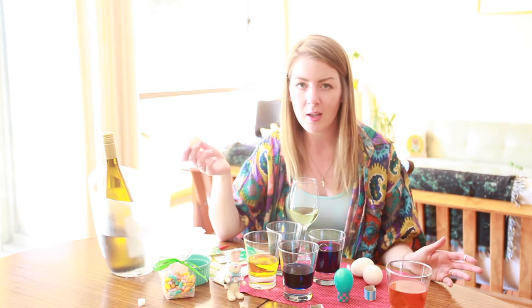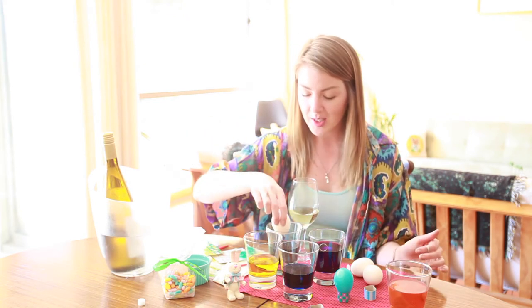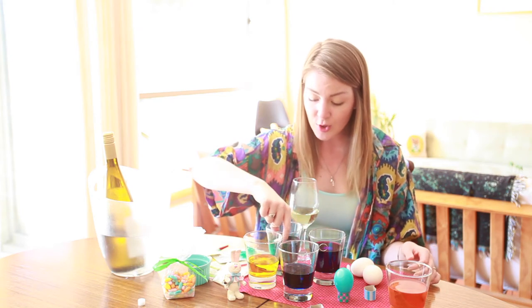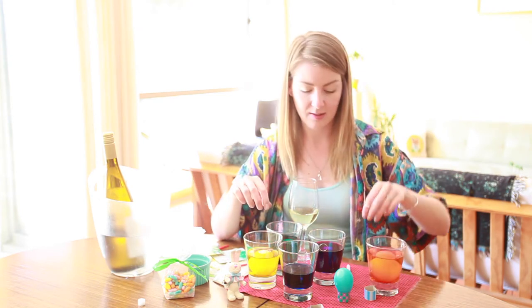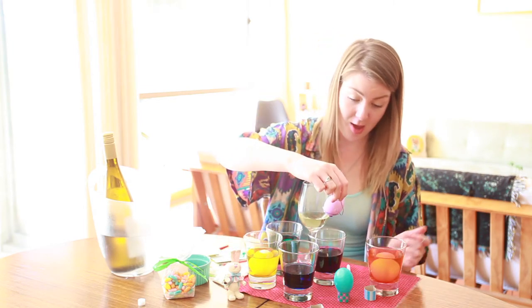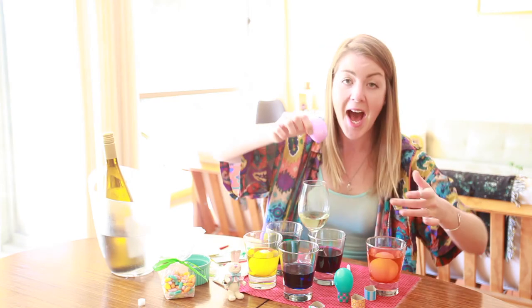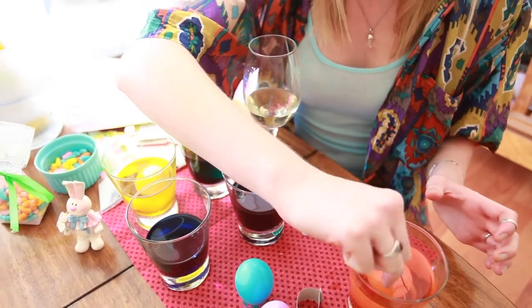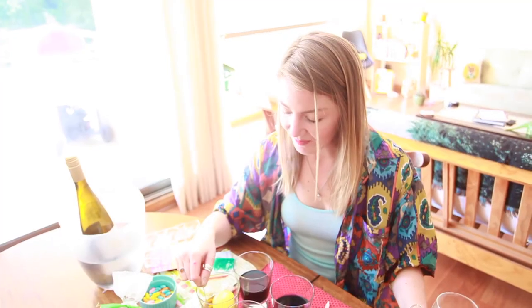I don't know if you're an egg painting expert, but I kind of am. The longer you let it sit in the colors, the deeper the color gets. Oh my god — it says 'purple mouth!' Isn't that a lovely green?